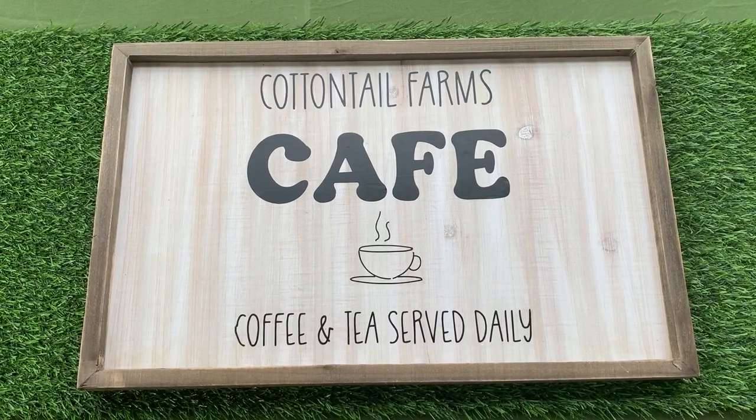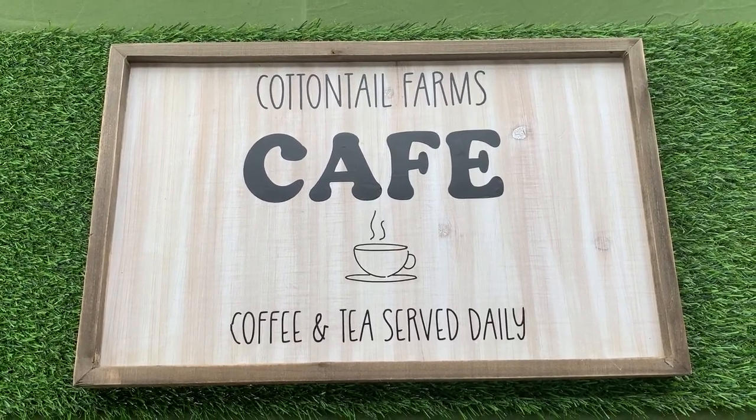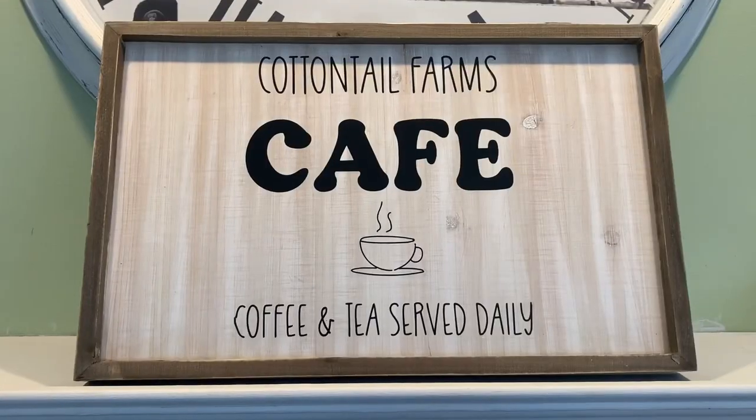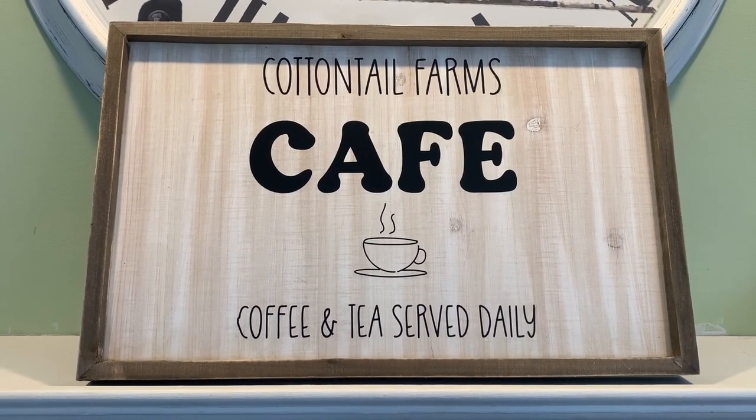And this is the finished product — I think it's so cute. I am so excited to share my spring coffee bar with you guys in an upcoming video.